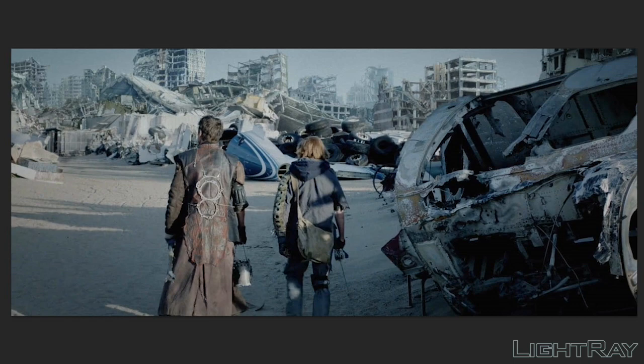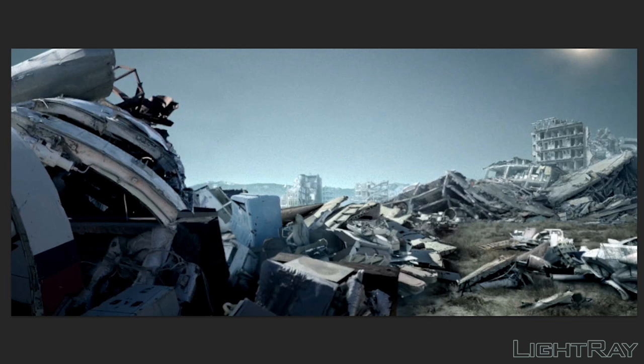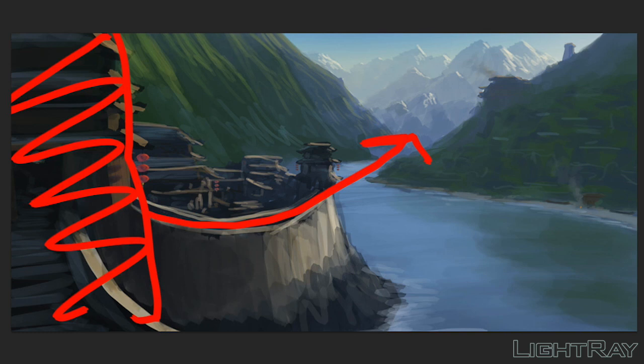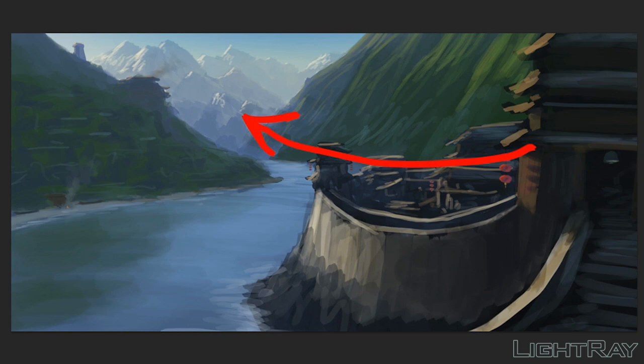Here again we have the same thing — a big object — and you don't even need a character for this to work. Something big blocking one side of the frame pushes you into the image and helps balance it. A big object on the left side pushes your eye into the background, creating a nice feeling of depth and movement. Even if you flip the image, you can really feel that movement in towards the background.